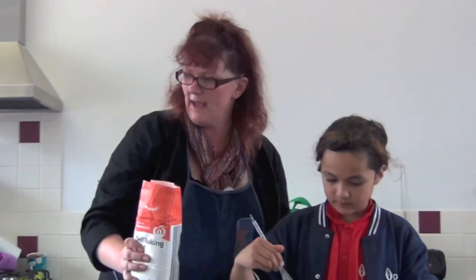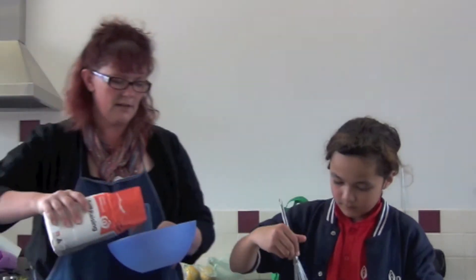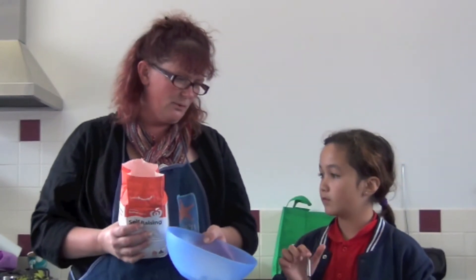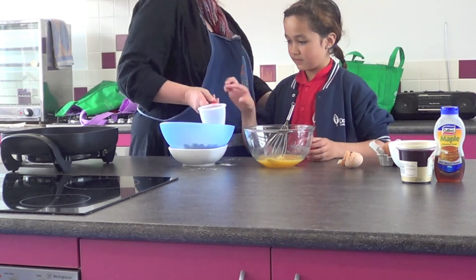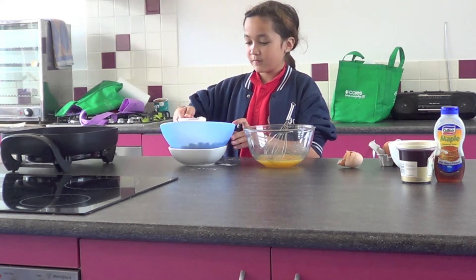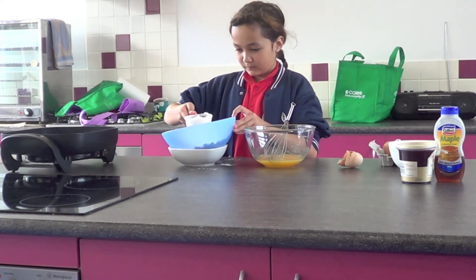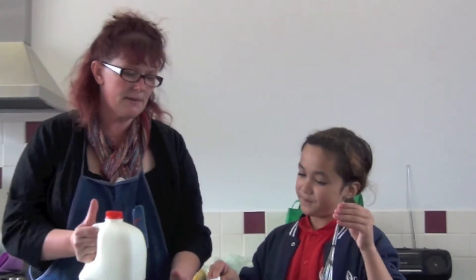And the last thing we're going to add is some flour. We're actually going to add about two cups of flour — we won't add it all at once. Now if sugar was a solid, what do you think flour was? Well done — because if you had a look at it under the microscope it would be really, really tiny. Can you start putting a little bit of flour in for me? So we're going to mix our flour in — just a bit. So I've got one cup.